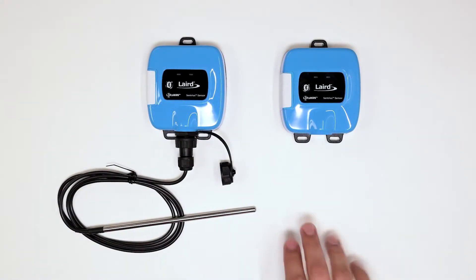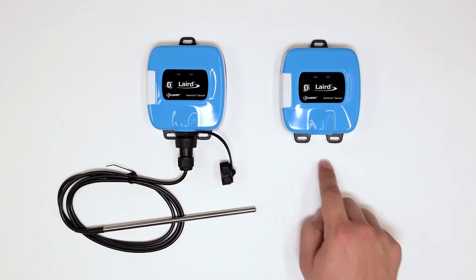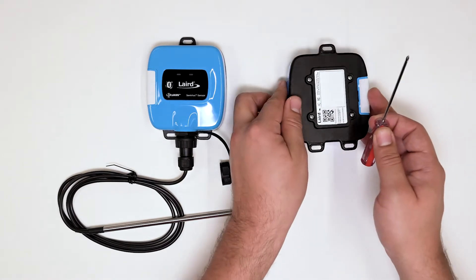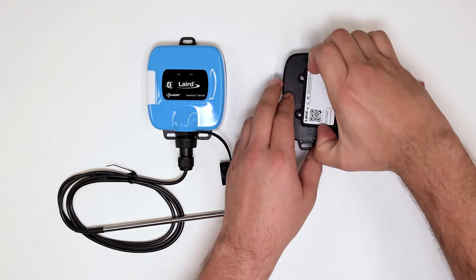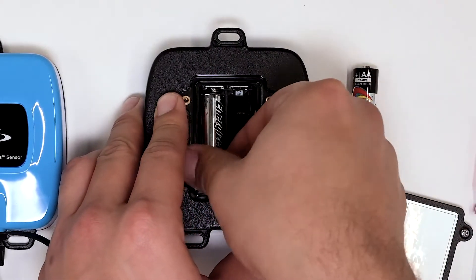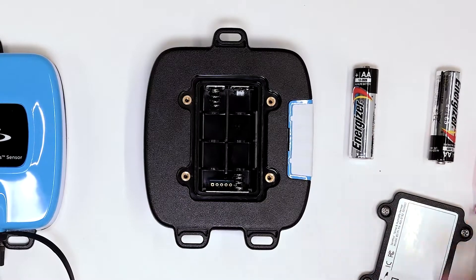Our layer temperature sensors come in two types: one with a probe and one without. To reset the one without a probe, simply remove the batteries from the back of the device, wait about five to ten seconds, and then put them back in. You'll see the light blink, indicating it has been reset.